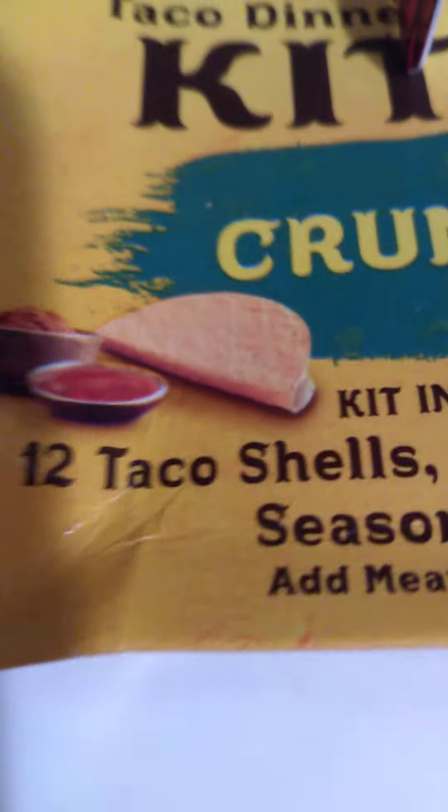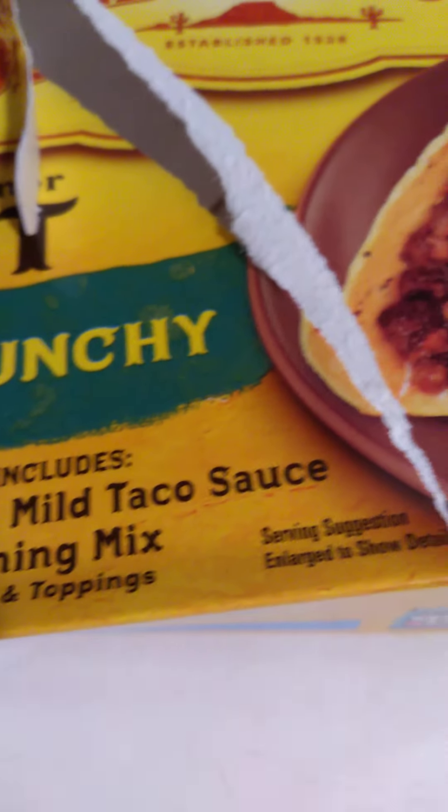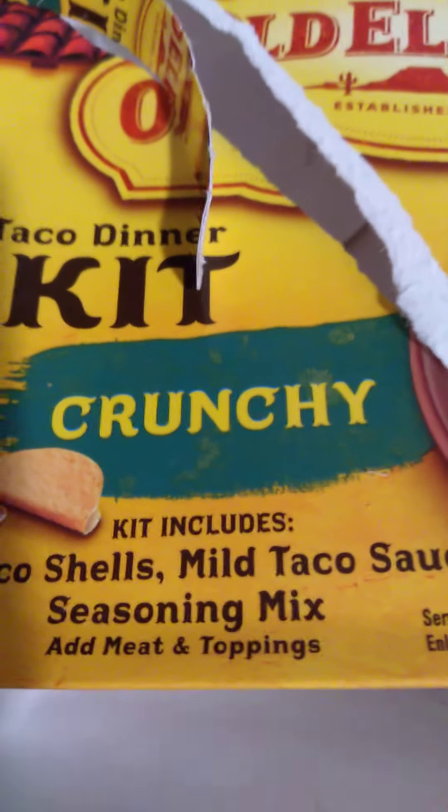This is the kit that I bought for the tacos — a dinner kit. It comes with 12 taco shells, taco sauce, and a seasoning mix. This is the sauce, but I already added a little in there. I'll add more of that taco sauce that comes in the package.